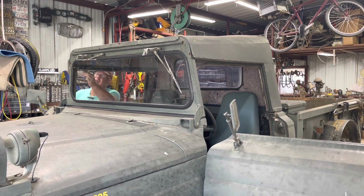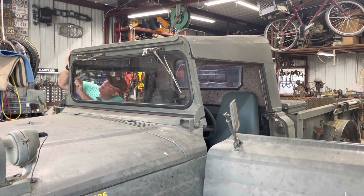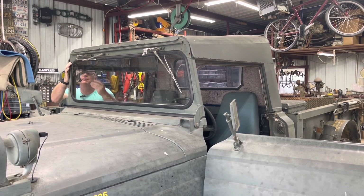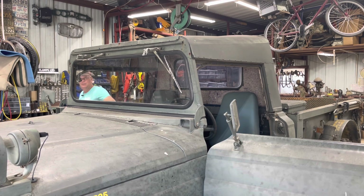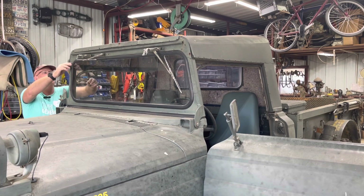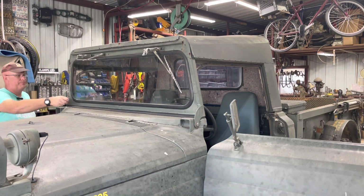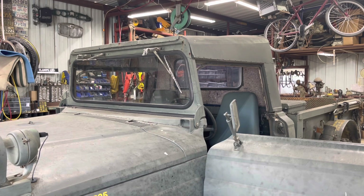I'm bolting in the factory soft top frame, which supports the hardtop in my case. I realized I'd forgotten to pull the bolt out of the middle of the windshield frame that keeps the top from making a big smile going down the road. Once I got one side bolted in I realized my mistake, so I had to hook the winch back up, lift it a few inches, pull that bolt out, then bolt it back in again.